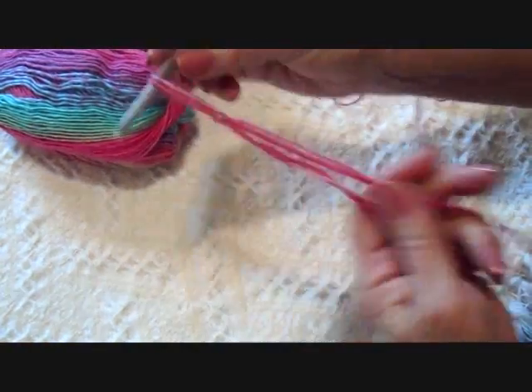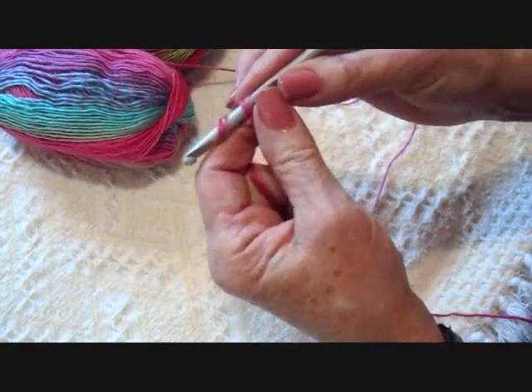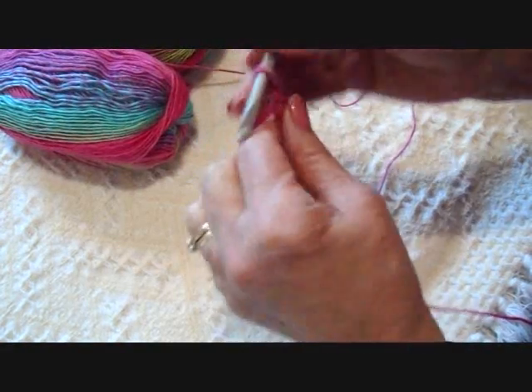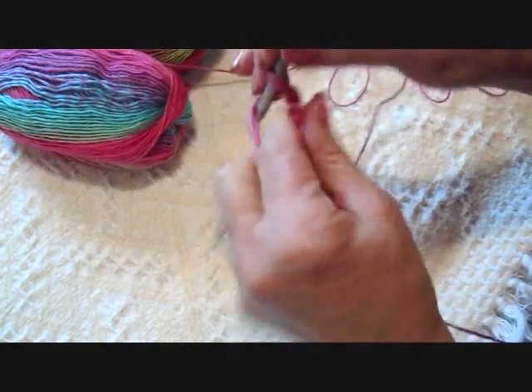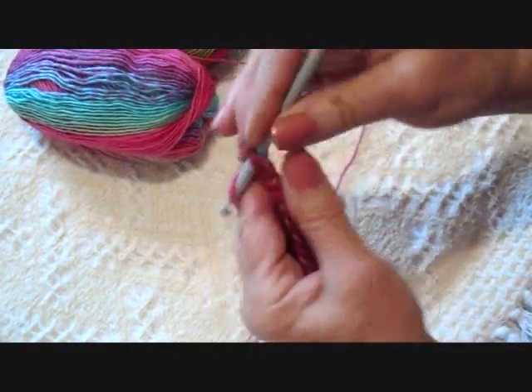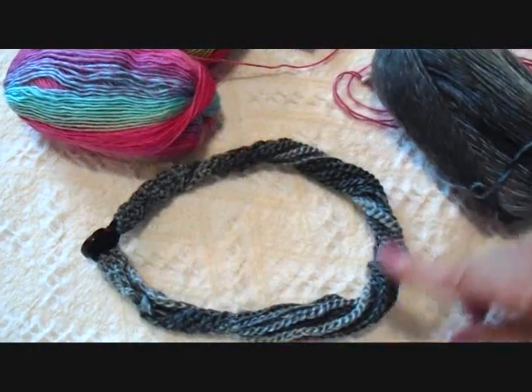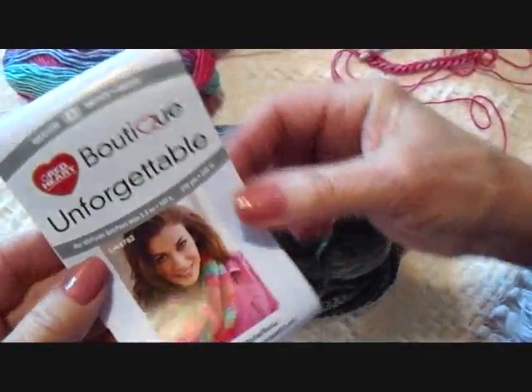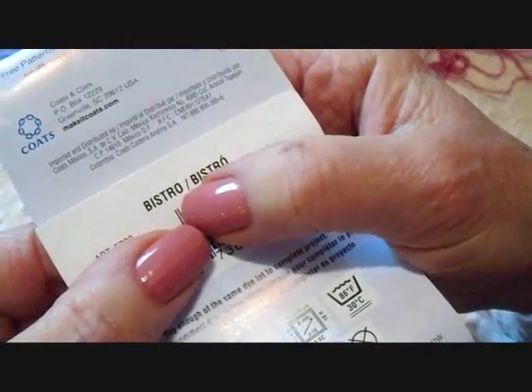Start with a slip knot, and I'm going to chain the required number of chains that I would want for a neck accessory for me to wear — and that would be approximately 20 inches. I made this one with Red Heart Unforgettable in the color Bistro.